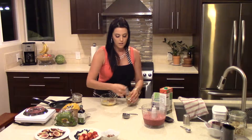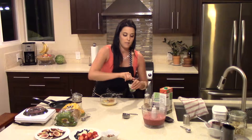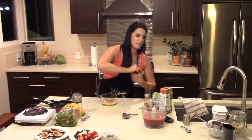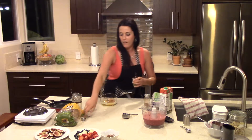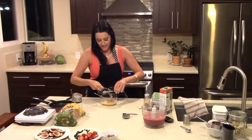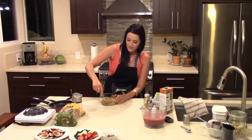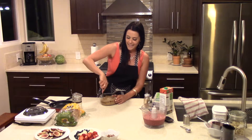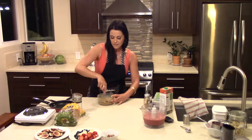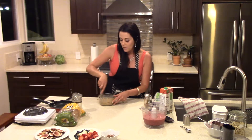And then a teaspoon of vanilla. I can't get this open — I got it. New bottle. Add that in there. You're going to mix that together by hand, and once the cinnamon is all mixed in, that's when you know it's ready.